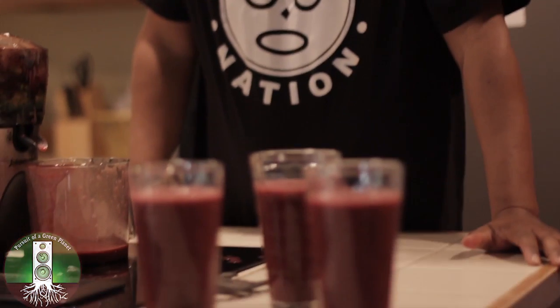This is the Looking for the Perfect Beet Afrika Bambaataa juice. I'll be coming back with more segments of Making It Green. We'll have more juices that we're going to come out with, and it's going to be an interesting journey into health. Thanks for checking out Making It Green — we'll talk to you later.